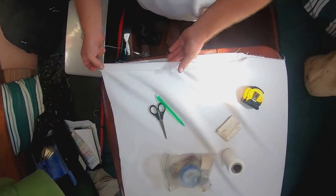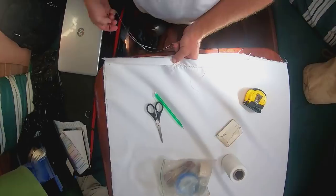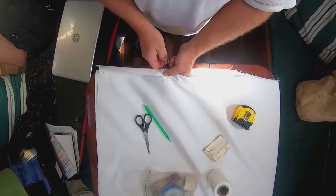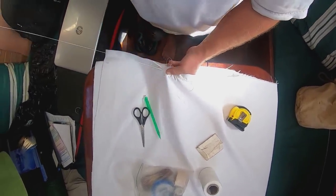I just heard the news that Neil Peart passed away. Apparently he died about a week ago. So we're stitching to Rush today — we've got Grace Under Pressure on my MP3, one of my favorite Rush albums.